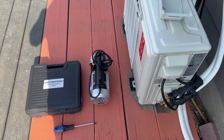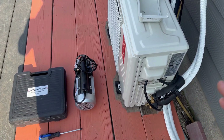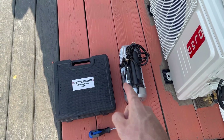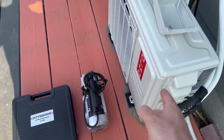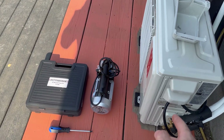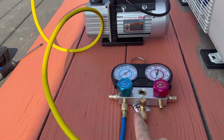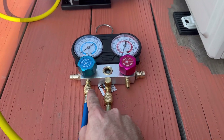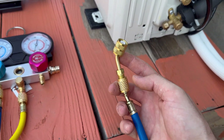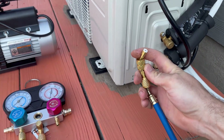Hey guys, future Mike here — I'm throwing this into the video to show you how to vacuum the system down because it was a bit confusing. All I used was a Harbor Freight vacuum pump and a Harbor Freight R134 gauge set. This unit is R410A but we're only using the low-side gauge for the vacuum. From the vacuum pump you use the yellow line to go to the center gauge on the manifold, then connect the low pressure line — all valves still closed — to an adapter fitting that screws onto the service port. This adapter is really cheap, just a few bucks on Amazon.